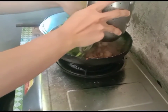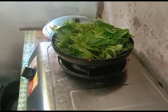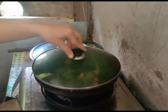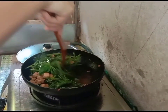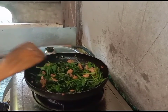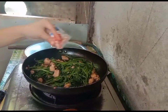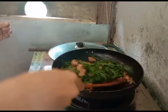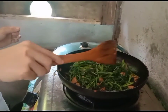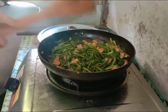Then after, put the kamote tops. Then cover for 1 minute. Then after 1 minute, mix. Put a little amount of seasoning — just a little bit. Mix it well. Make sure that your vegetable is not overcooked, because it's not good after all. We're almost done. Cover for 30 seconds and we are done.